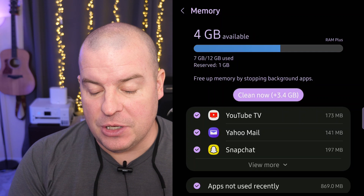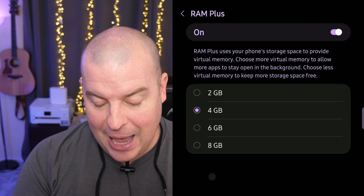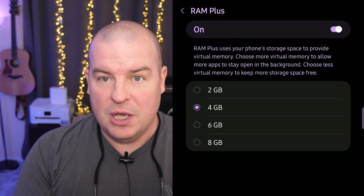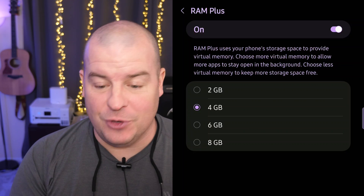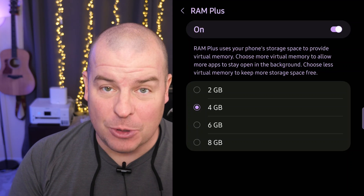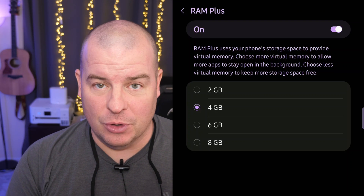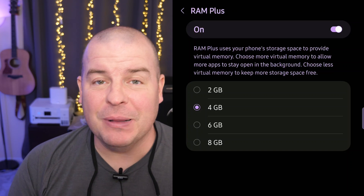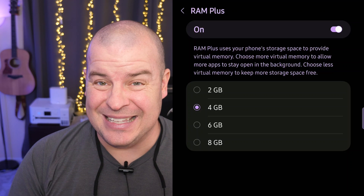Once you're in Memory, scroll down a little bit and you're going to see RAM+. Tap on RAM+. You can see if it's on, and you can choose 2, 4, 6, or 8 gigabytes. The more memory you use — if you go up to 8 gigabytes — the more apps and potentially better performance you'll have, but the less storage you'll have. If you use less, you'll potentially have more storage but maybe worse performance.